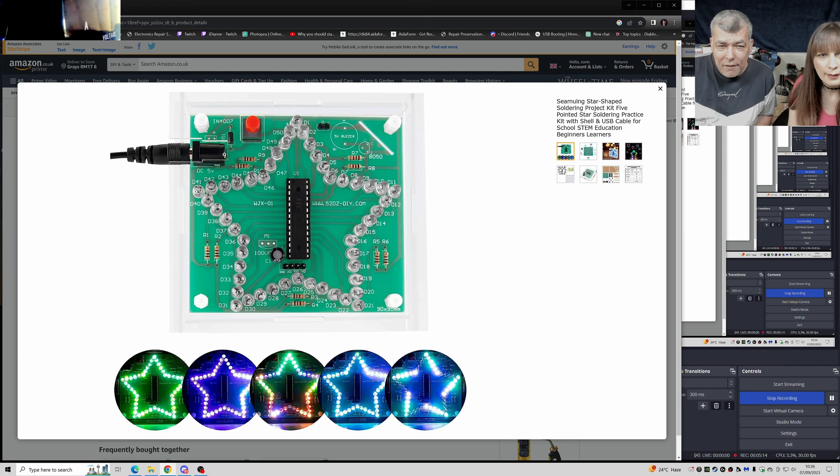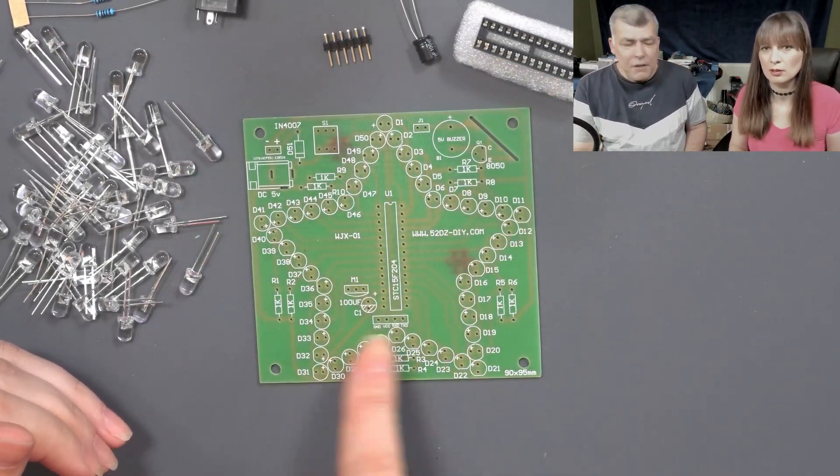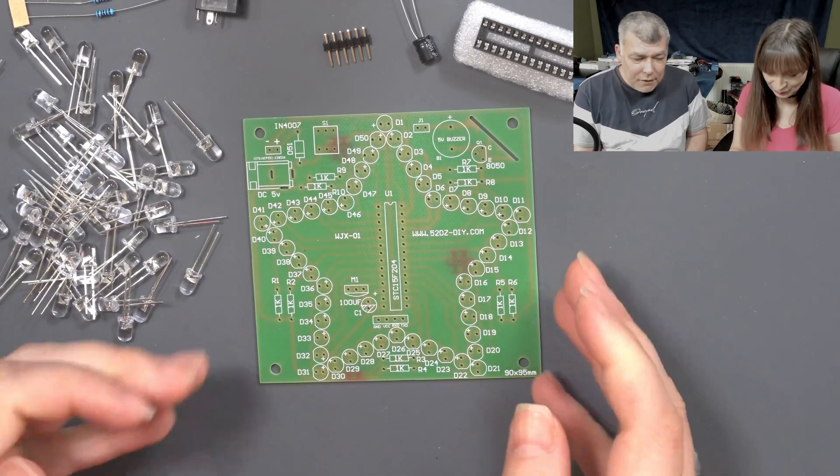And the buzzer is missing. The transistor is missing, you can see? Those are missing. The jumper is also missing. But the jumper is in series with the buzzer, so probably the jumper is to disable the buzzer. But we don't have the buzzer anyway, so we don't need the jumper. She'll work fine.